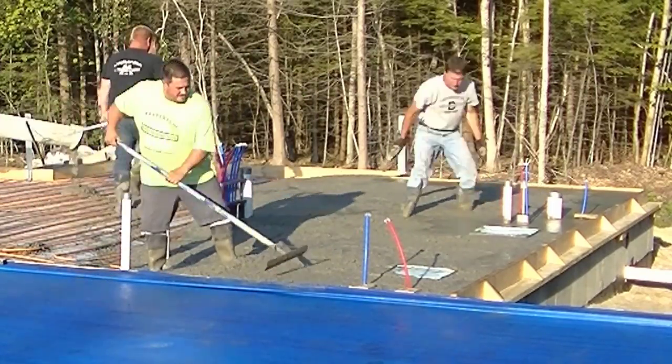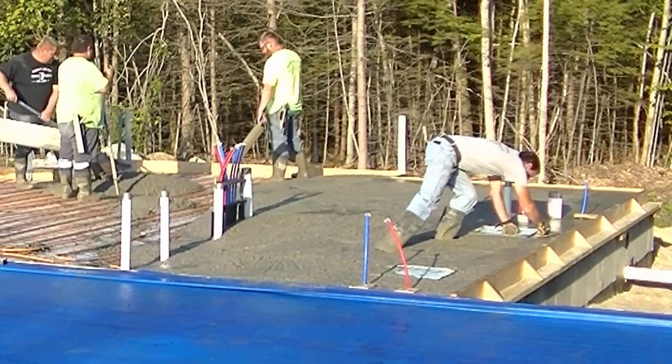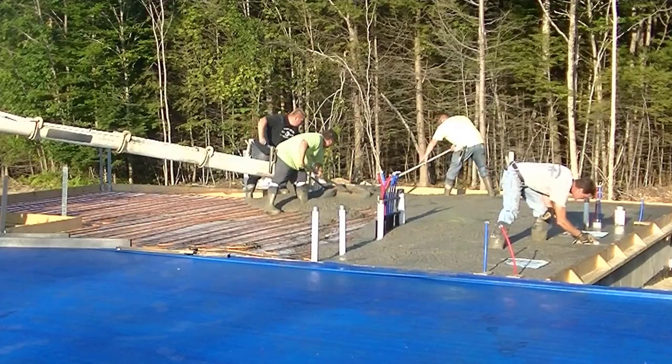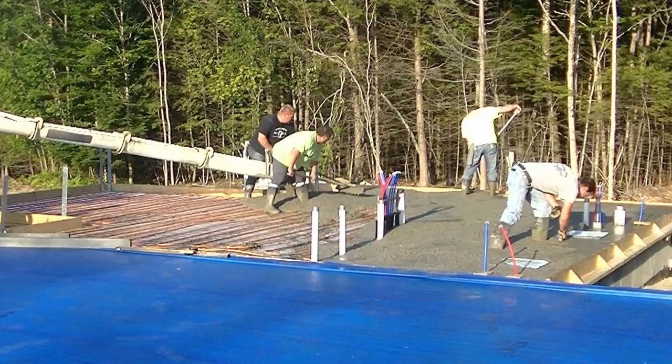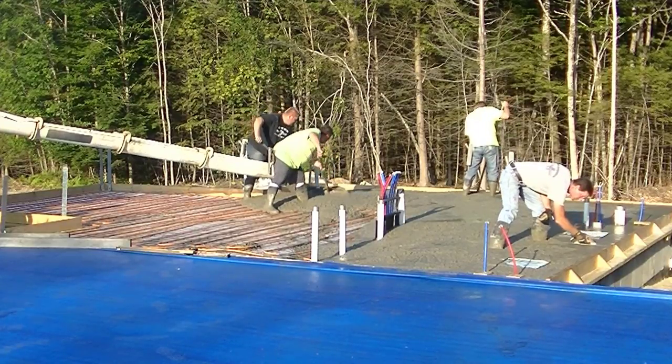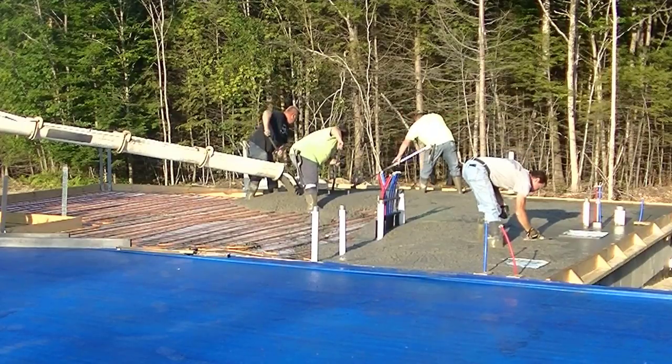So we just leave it right on top of the Styrofoam right where they want it, and we use fiber mesh in the concrete for reinforcement. We're pouring what amounts to about a five-inch thick floor with fiber mesh, 3500 psi, with three-quarter inch stone in it.